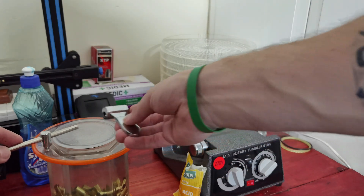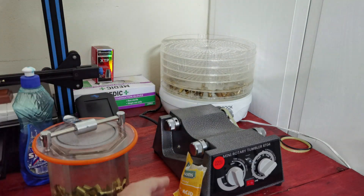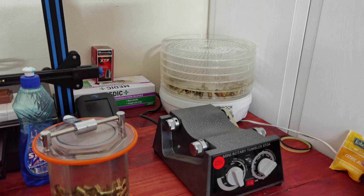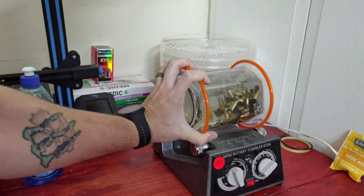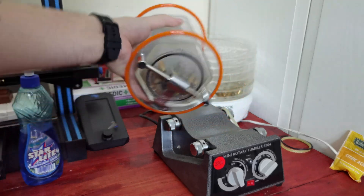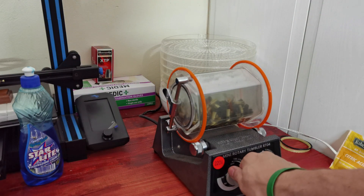I'm going to run this for an hour since I ran the first batch for an hour, just to keep everything consistent — doing everything exactly the same. So one hour first cycle, rinse, then one hour second cycle. I'll give this a shake just like I did with the first one to keep it consistent.